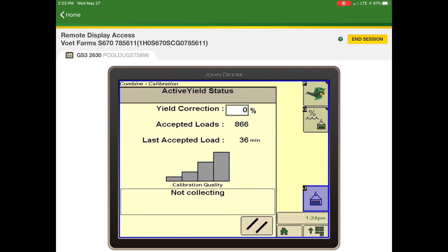This is the active yield status page. Here you can put in the yield correction percentage if needed. You can also see the accepted loads and when the last load was accepted. Below that is a bar graph showing the quality of the loads. You want to have four bars, which means you have five or more loads accepted. You first need 15 loads accepted before the system starts adjusting on the go.